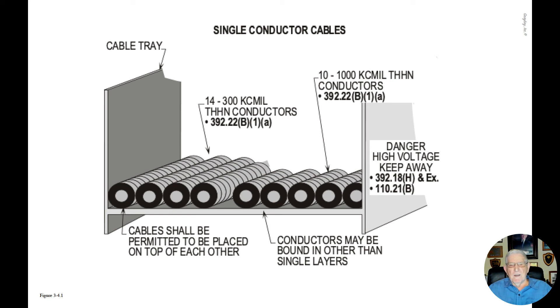Notice you do have a danger high voltage keep away sign that has to be provided in accordance with 392.18(H), along with 110.21(B).